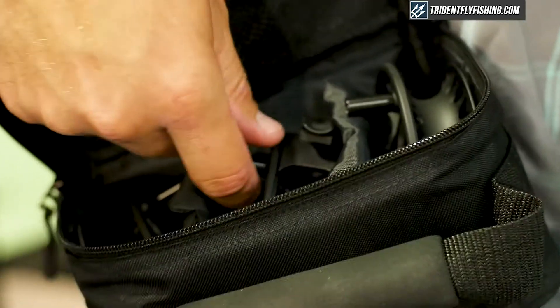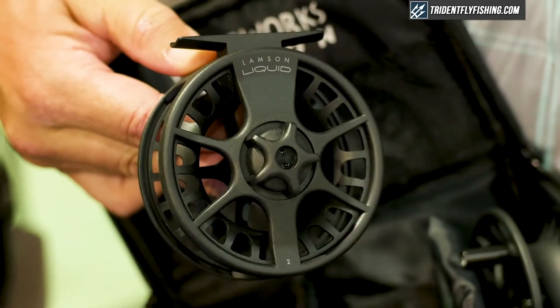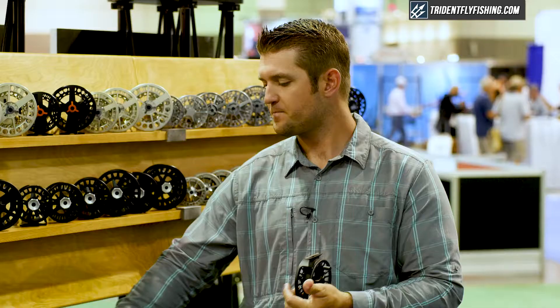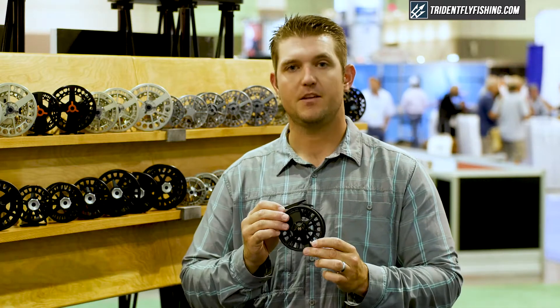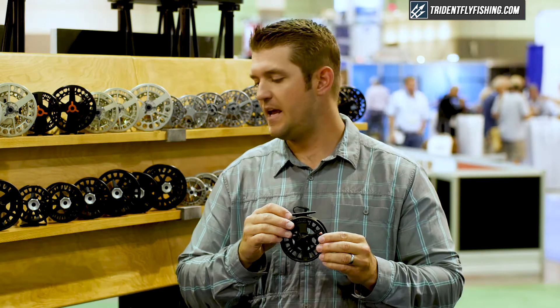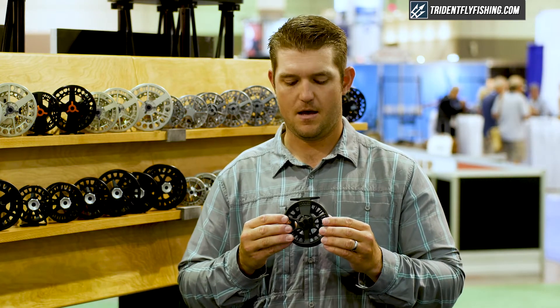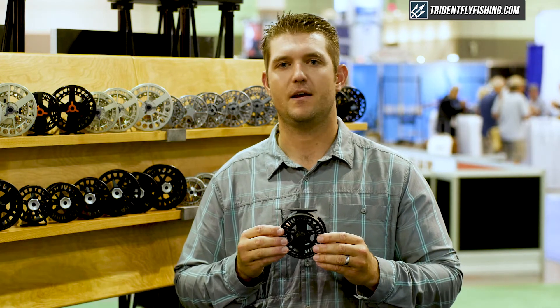These are also available in three packs, which gets you a reel and two spare spools in a nylon carrying case. This reel starts out at $99 and the three packs start at $149. Available at tridentflyfishing.com.